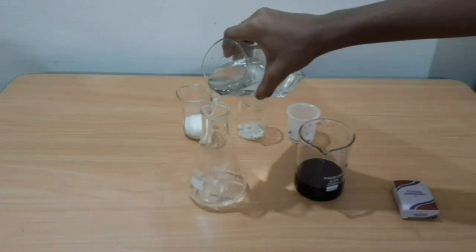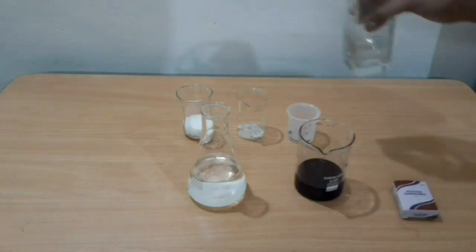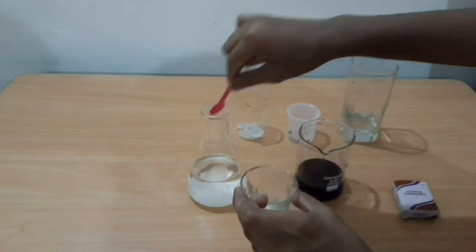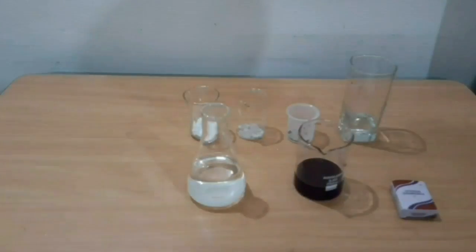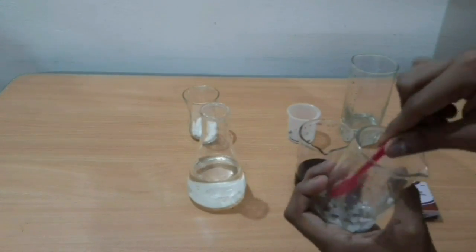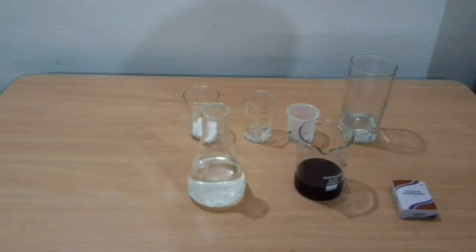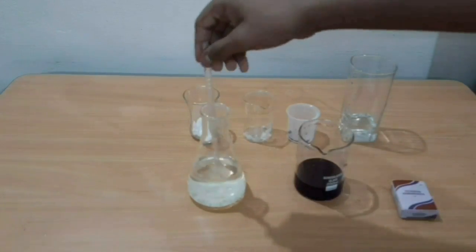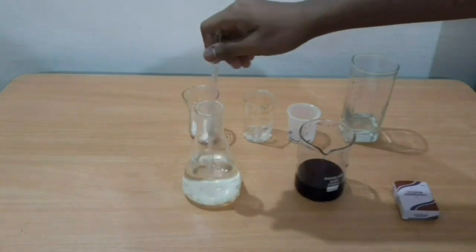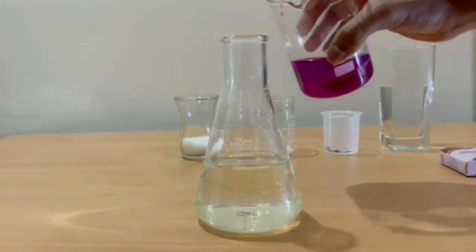Take 200 ml of water in a conical flask. Add sugar and sodium hydroxide into the water. Now stir the solution well. Now let us add 50 ml of potassium permanganate to the sugar and sodium hydroxide solution.